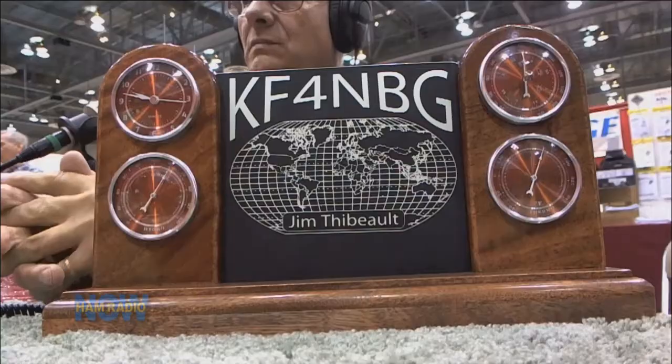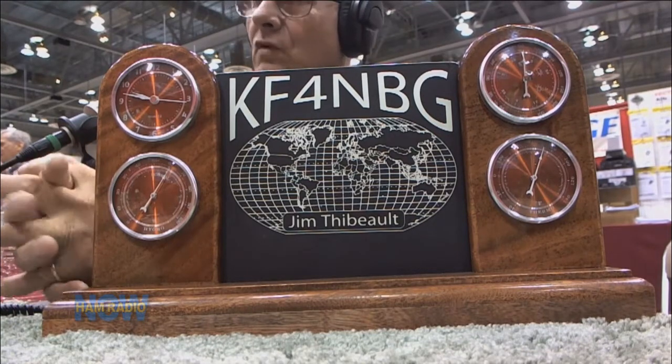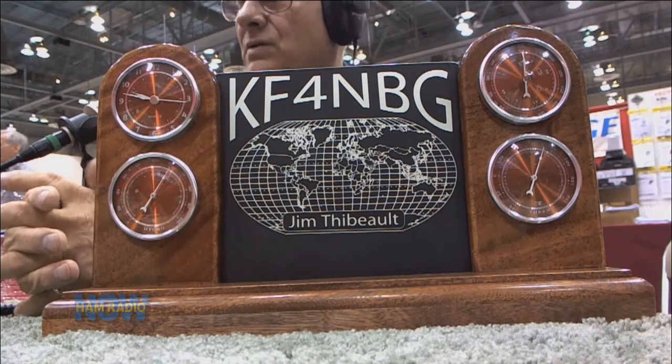When you say weather station, it's not like a Davis weather station — it's just got a clock, barometer, and thermometer. So you can get a quick read of what's going on inside your shack. It's an inside weather station. I sold two of these yesterday, and both of them, instead of the weather station, wanted four clocks for different time zones.